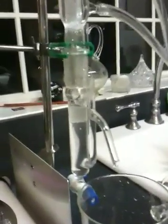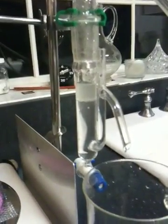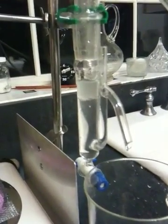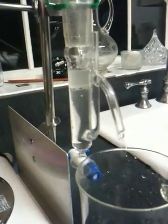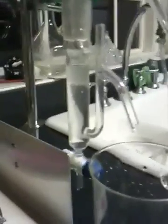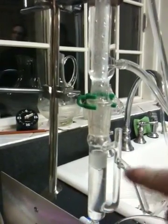So the steam comes up, condenses, and it comes down, and then it gathers in this specially made separatory funnel, which is really sort of the genius of the whole thing. You can see that cloudy area on the top — that is the essential oils themselves, because they sit on top of the water. This particular separatory funnel has a custom-made siphon built into the middle of it. So the water comes down, sits underneath the oil, and siphons out the middle.